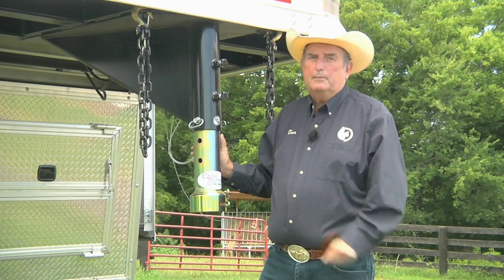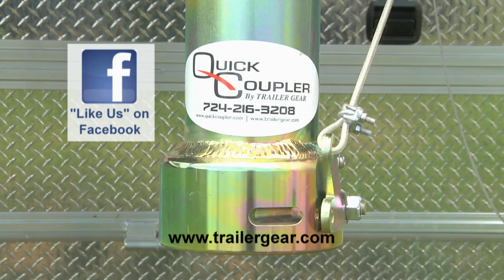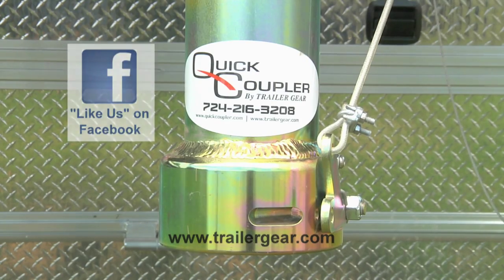Get one just like mine. To order a quick coupler or learn more about the gooseneck hitch, visit their website at www.trailergear.com.